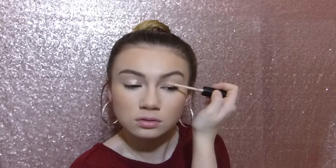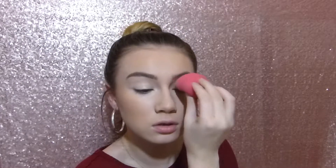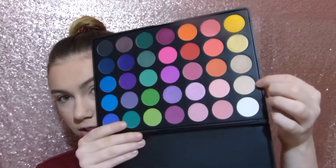Okay, now that the face is done, we're going to move on to eyes and I'm going to prime my eyes just using my Too Faced Concealer again. I'm just going to use concealer so it can cover up the veins on my eyelids and it kind of just works the same as a primer. I'm going to take my Morphe 35B and use this shade to set that concealer that I put on my eyelids.